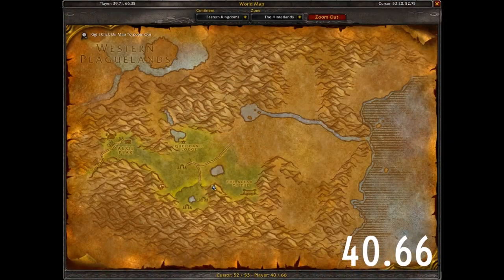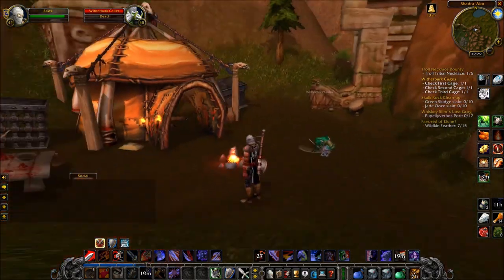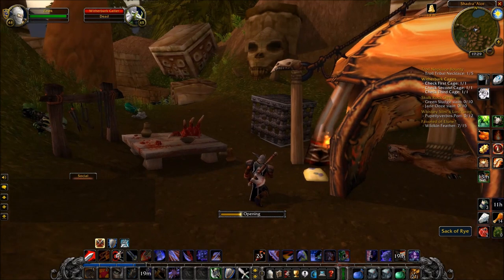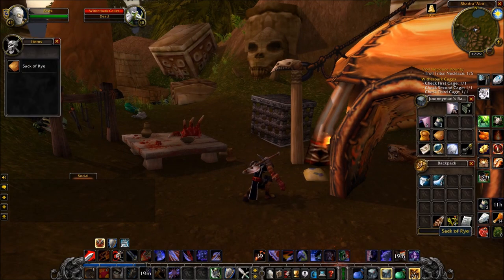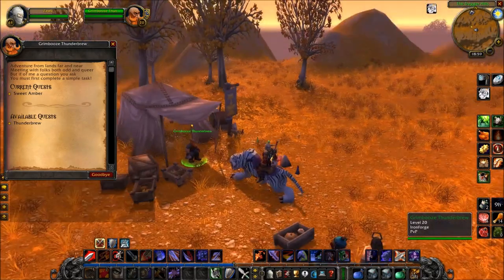And the last one will take you to the Hinterlands. Go to these coordinates and you will find a camp of Trolls. I had to clear these Trolls out — actually, I died a couple of times. But right here you will find a Sack of Rye just outside of their tent. Pick that up and you will have all three done. Head back to Westfall.